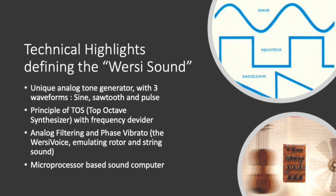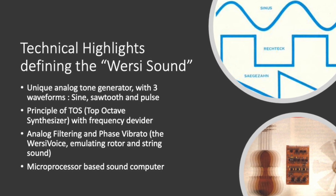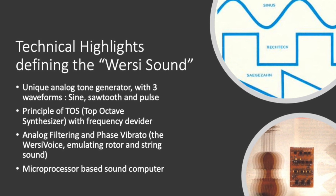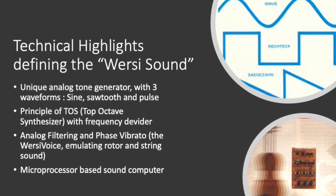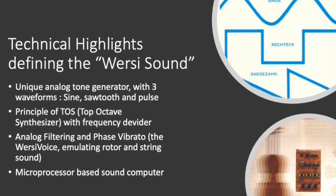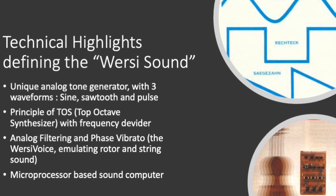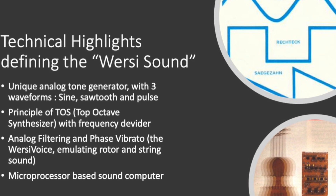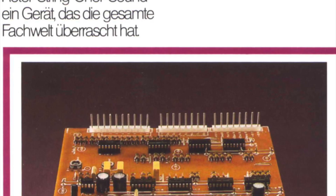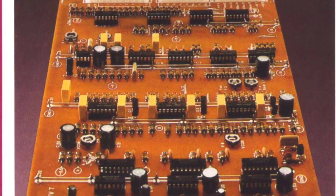It must be around this period that the typical Versi sound was born. Especially the fact that the tone generator provided three important analog waveforms was unique for that time. The sine wave was necessary for the organ sound, while the sawtooth and pulse were necessary to emulate orchestral sounds as close as possible with analog technology. But it was certainly the phase vibrato, called Versi Voice, that created the typical analog organ and string sounds.